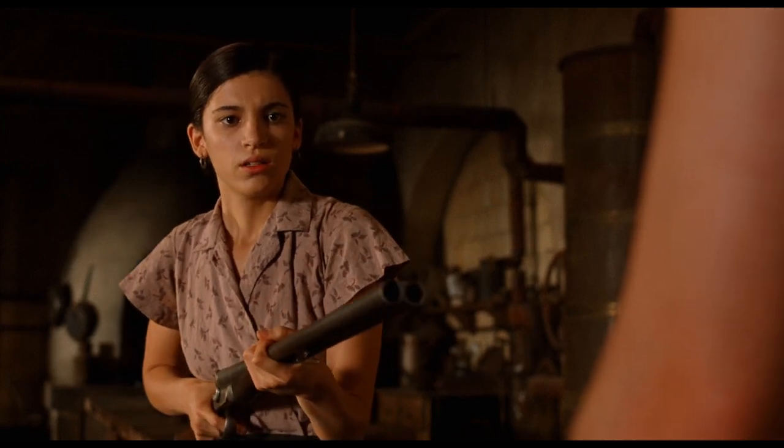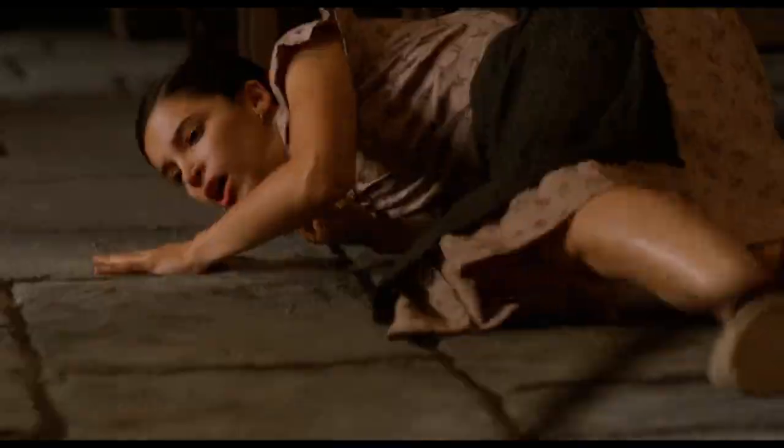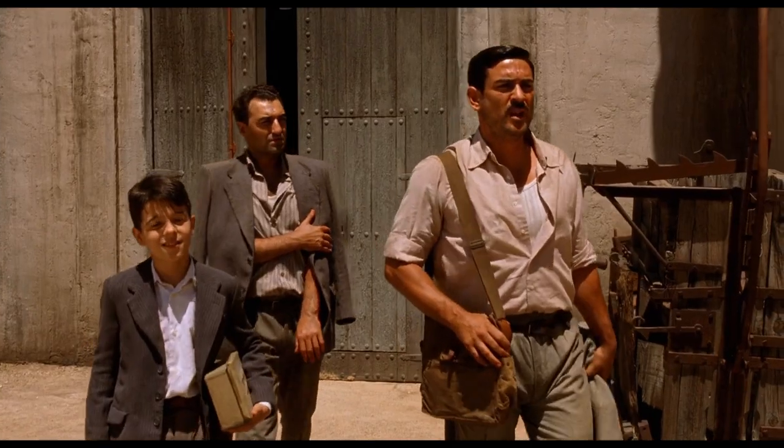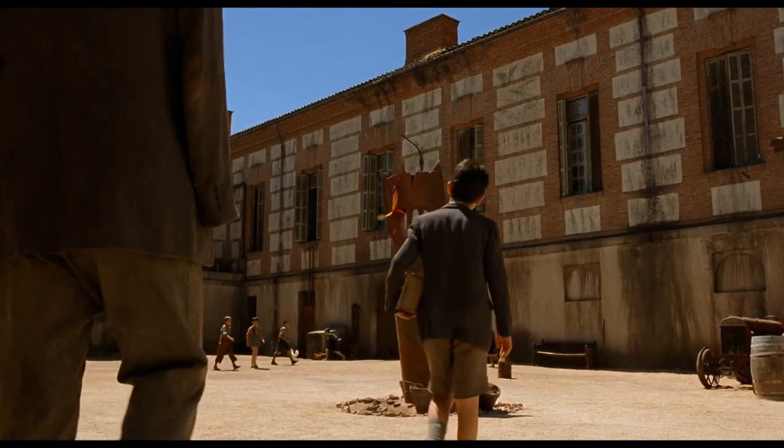You've probably heard of the principle of Chekhov's gun: if a story directs our attention to a gun in Act 1, then that gun better get fired by the finale. The visual centerpiece of Guillermo del Toro's The Devil's Backbone isn't a gun, but a ticking bomb dropped on a Loyalist orphanage by Nationalist troops during the Spanish Civil War.